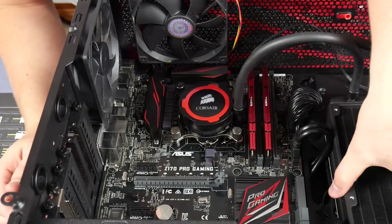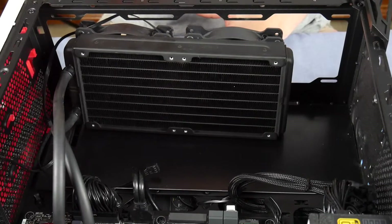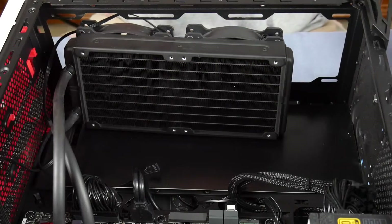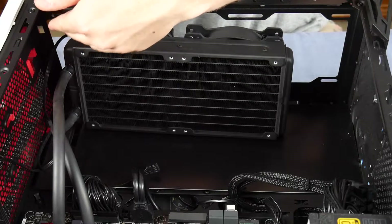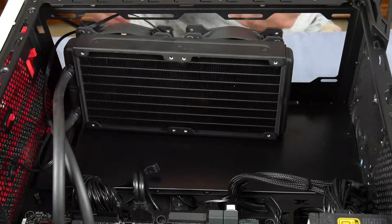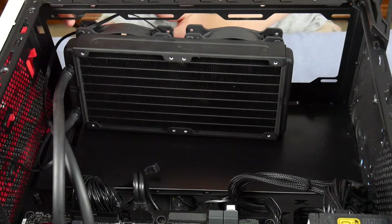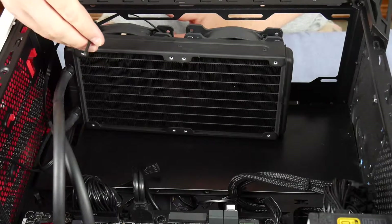Now we'll install the radiator to the front of the case. We're doing a push configuration — fans at the front of the radiator, pushing air through it. In a push configuration, the screws go through the case, then the fan, then into the radiator. I've already mocked up the position and run the fan cables to make the install easier.